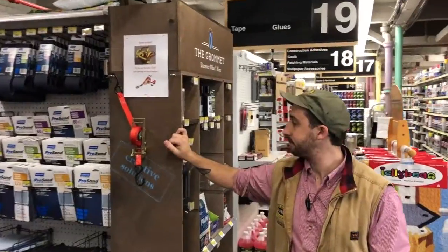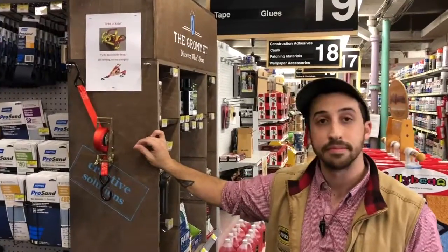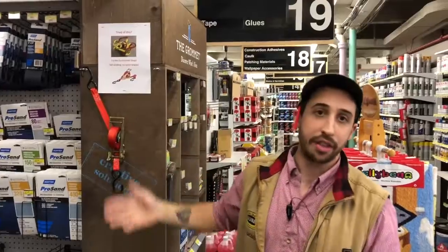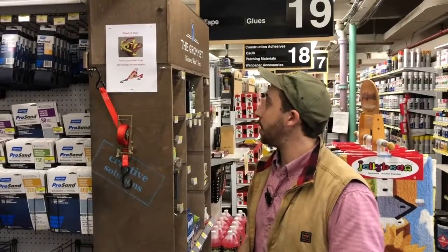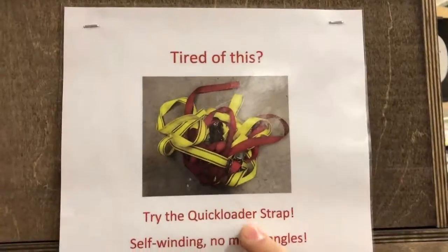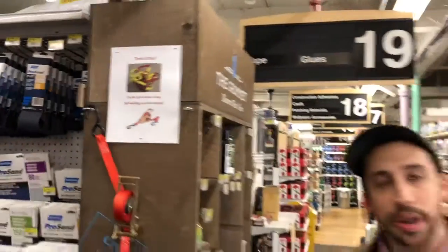Hi Lucas, you're selling a lot of Quick Load straps — tell me why. Basically, everyone that's ever had a ratchet strap has been plagued by the same problem: that jumbled-up mess of excess strap and trying to keep it tight while you're putting it onto your load.